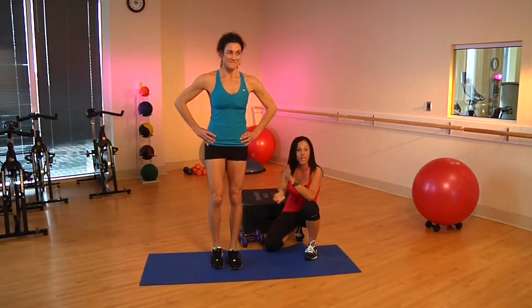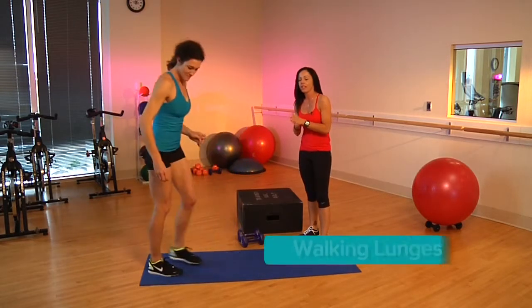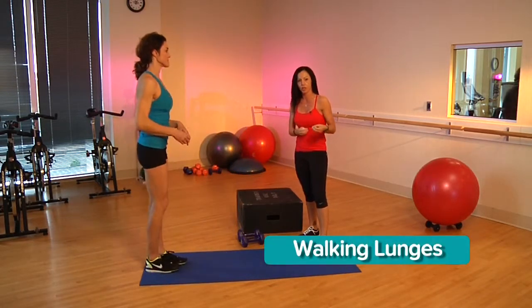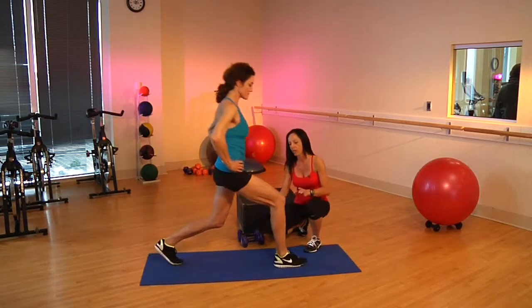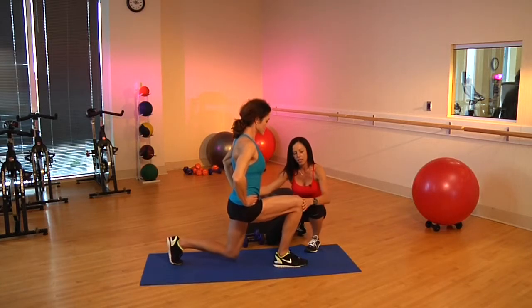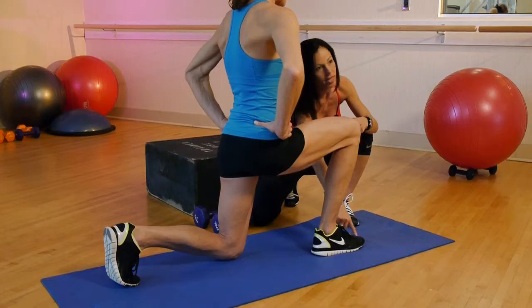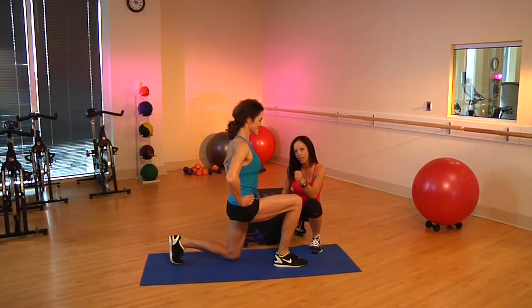Once you've done each leg, we're going to go ahead and talk about walking lunges. A lot of times people complain about lunges hurting their knees, and there's a few reasons for that. If you go in and you make about a 90-90, and this kneecap is not over the second and third toe, it's great for the quad, but it doesn't necessarily fully engage that booty.